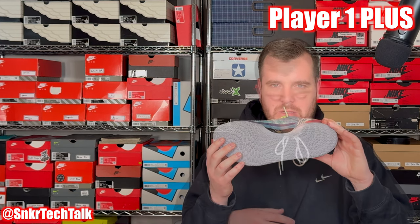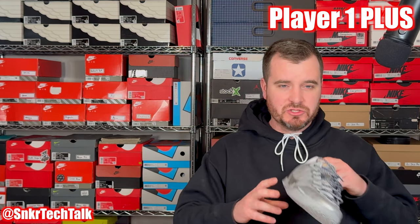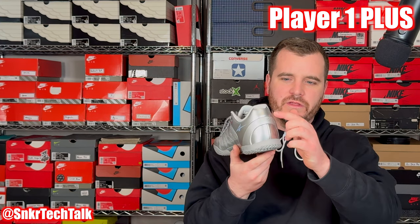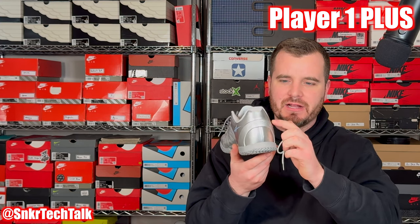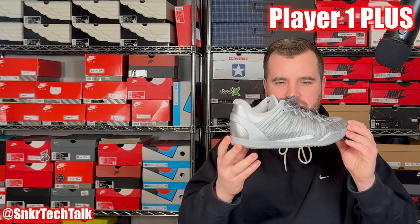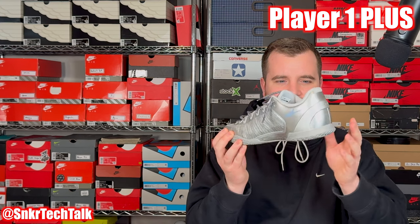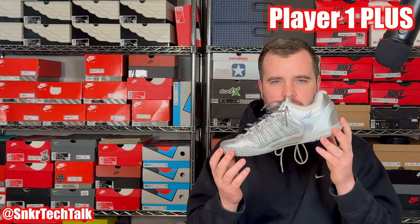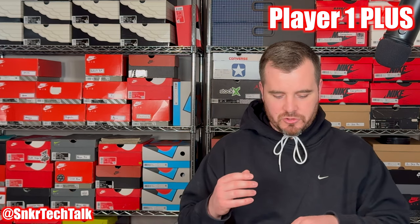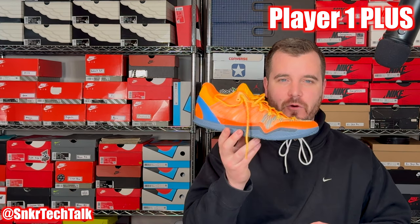Next up is the Mark II colorway — kind of an all-over silver colorway with a patent leather hit at the back in silver. A very nice and clean shoe, not too many details as far as storytelling goes, but just another amazing colorway and performer. Next up is an orange pair in the 4AM colorway.